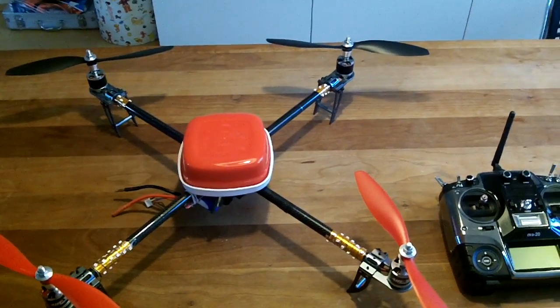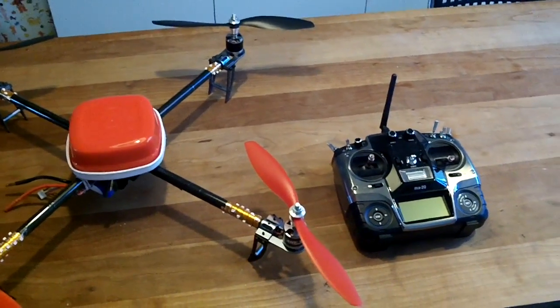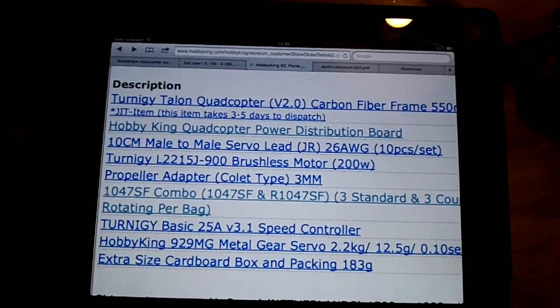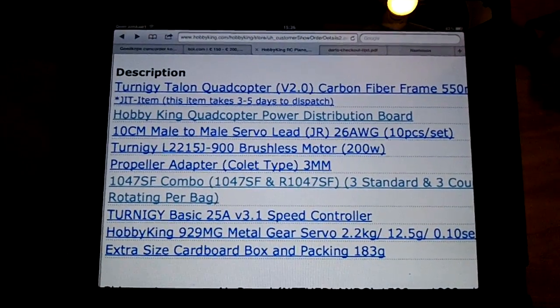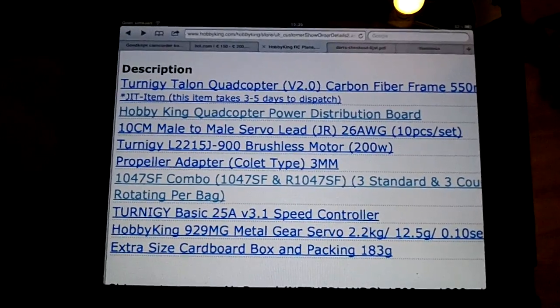You can find a lot on the internet, but I find that a lot of basic information is missing or scattered around. There's not enough information on the internet on what proven components are — components that work well together.